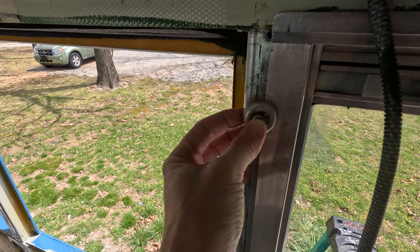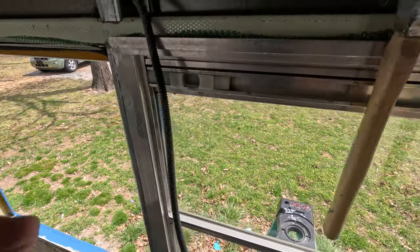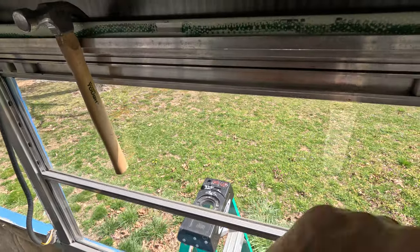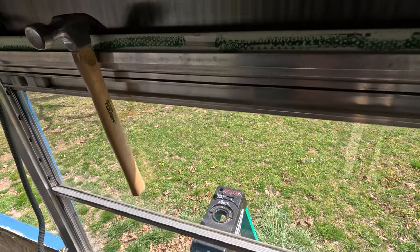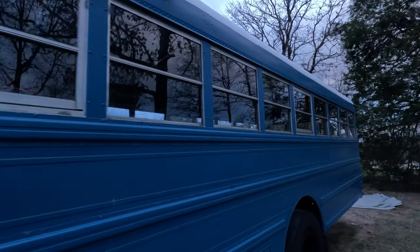This screw and washer will hold both this window and the next one. Once those are all in, we'll go to the outside and put some sealant around the outside of the window for added protection. All the windows are now put back in on both sides.